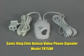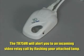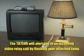Sonic Ring Elite Deluxe Video Phone Signaler, Model TR-75VR. The TR-75VR is designed to alert you to an incoming video relay call by flashing your attached lamp.